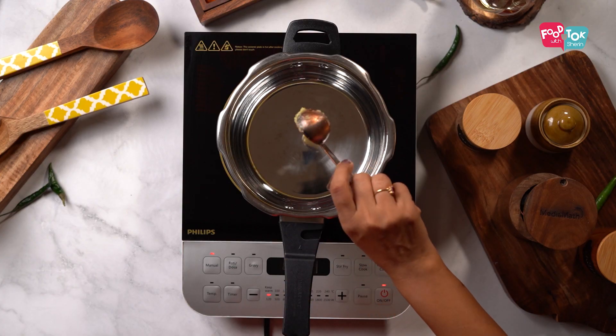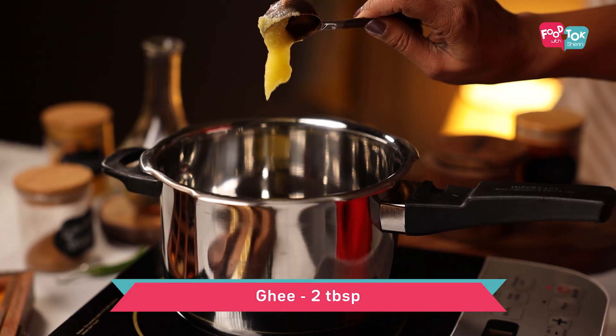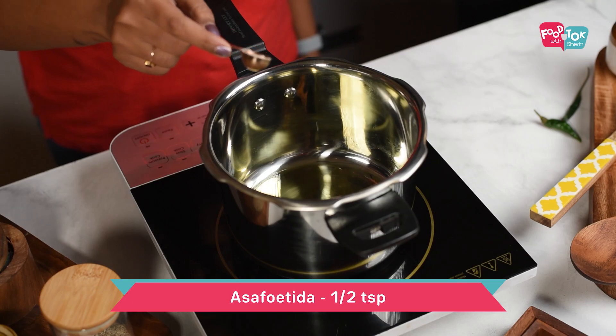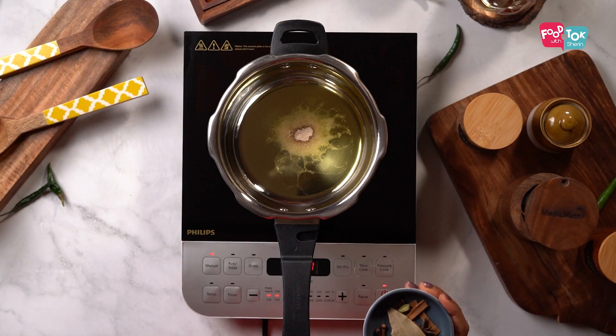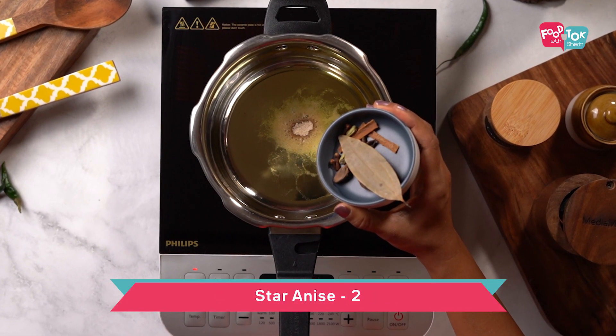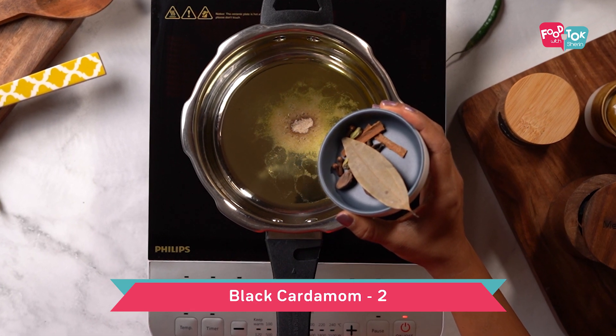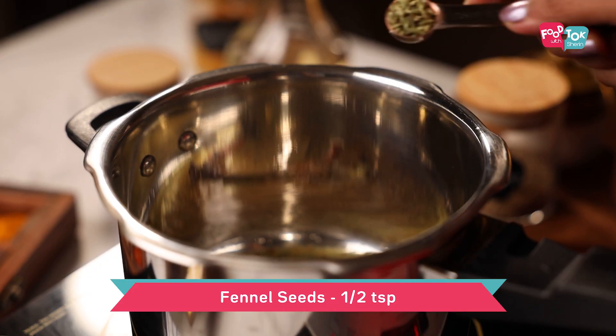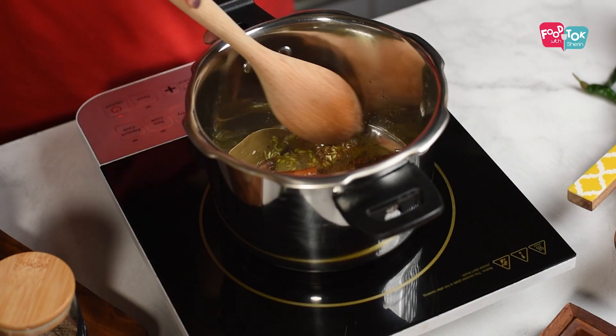For making the aloo matar pulao, into the pressure cooker add some ghee and first let's add some heeng or asafoetida. In goes some whole spices — I am adding some cinnamon, bay leaves, star anise, green cardamom, black cardamom and cloves. Let's also add some cumin seeds and fennel seeds and let it all splutter together.